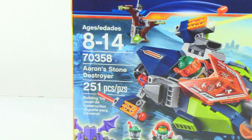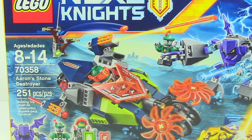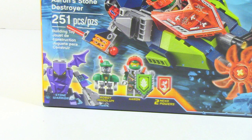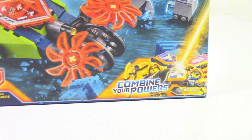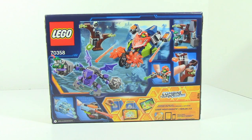The set comes with 251 pieces and the ages are 8 to 14, item number 70358. On the front you can see the vehicle, and in the bottom left corner you can see some of the figures, and in the bottom right corner it has a 'combine your powers' kind of thing. I'm assuming that's probably for the new shield piece or something to do with the app. On the back it shows off some of the features and the sets, but now let's open this up.